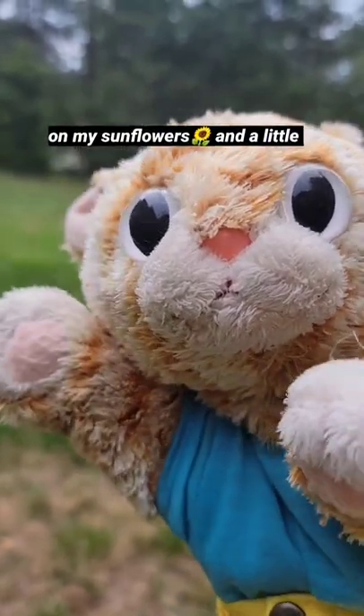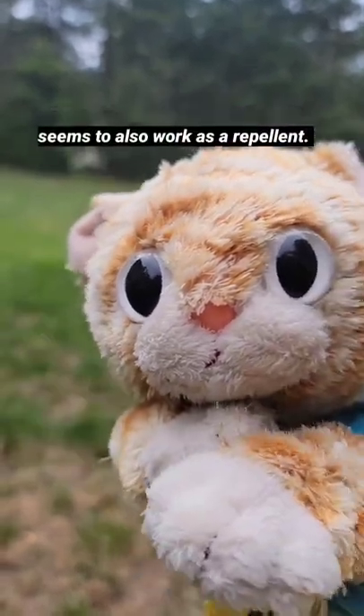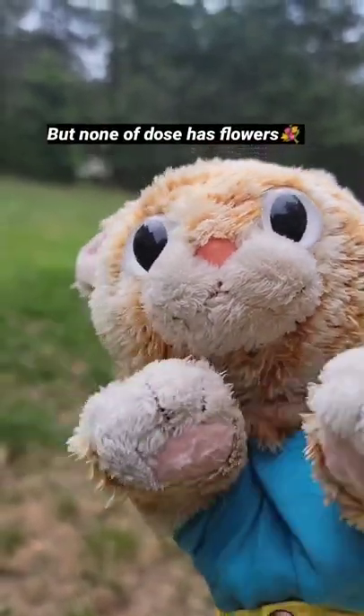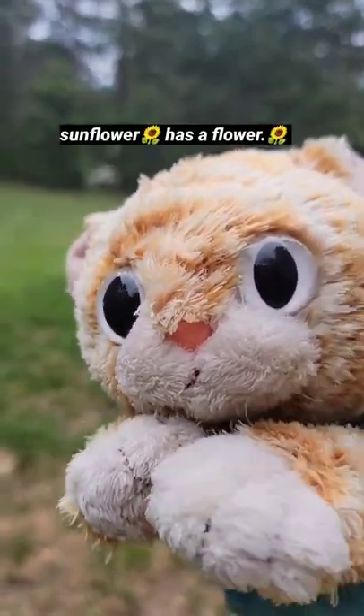I did eventually have to use the spray on my sunflowers, a little bit of my apple tree, and a little bit of my grape. It seems to also work as a repellent, but none of those have flowers right now. I'm not sure what's going to happen when the sunflower has a flower.